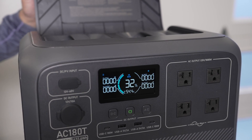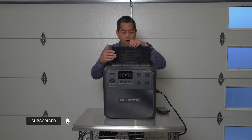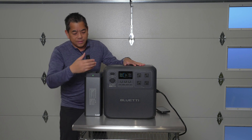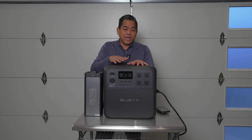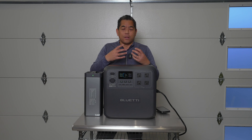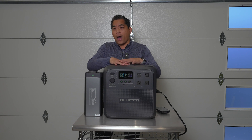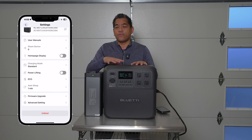The specs: maximum output is 1800 watts with both batteries in. Here's where it gets interesting — if you take one battery out, you can actually operate this with just a single battery, and instead of dropping to 900 watts, you still get 1200 watts of output with a single battery, which is pretty good. If you have both batteries in, there's a setting called Power Lifting — available on the 200L as well — for resistive devices like a heated blanket or a hot plate. This will do up to 2700 watts in Power Lifting mode.